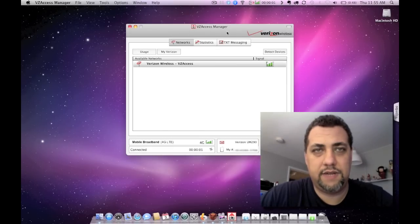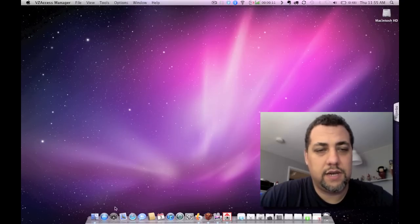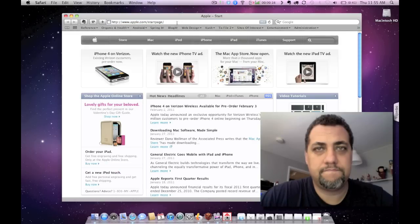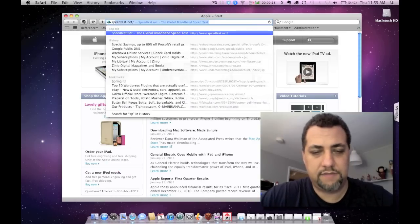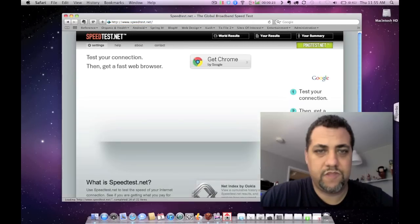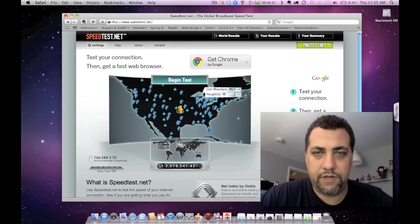Okay, there I am, I'm connected now. Let's shrink this. That's an error message I have to call them about — they thought they'd fix it, but I guess they haven't. I'll open up Safari and go to speedtest.net. And let's go to New York where I'm at.